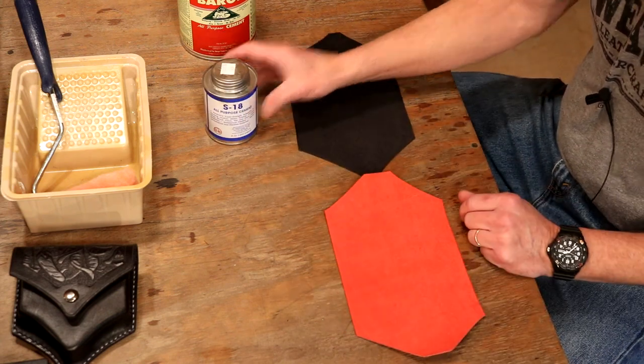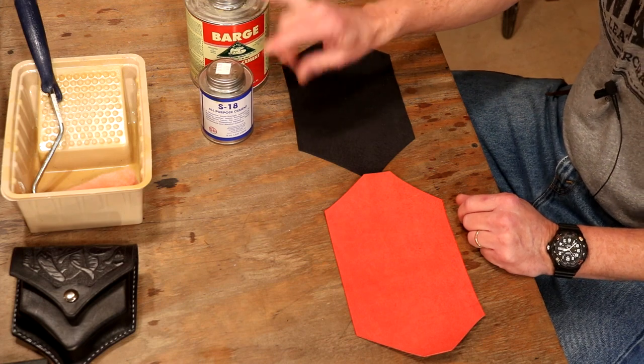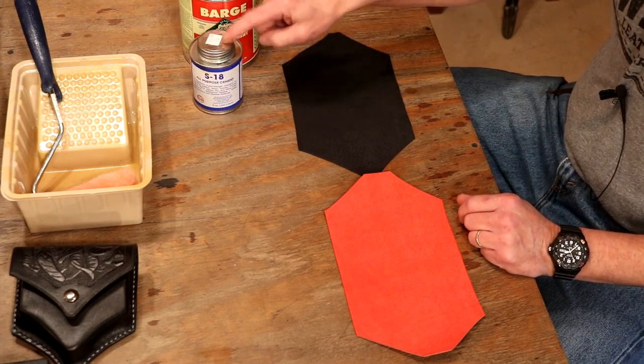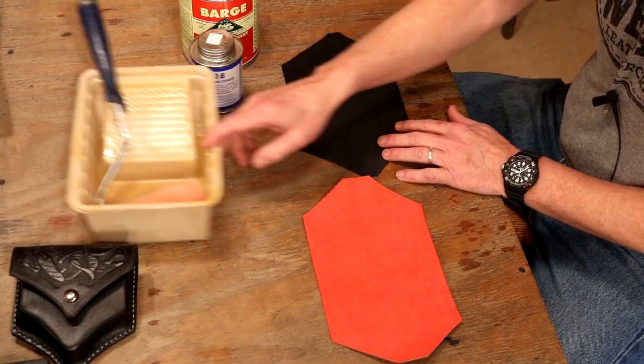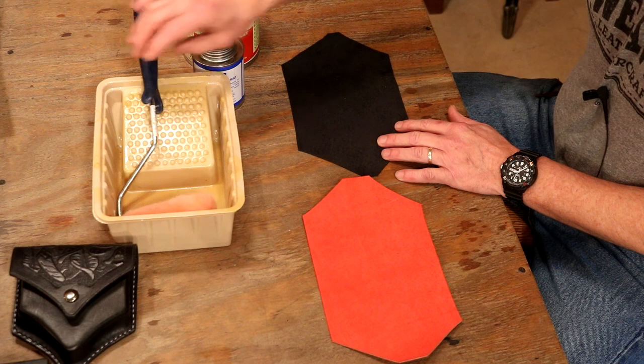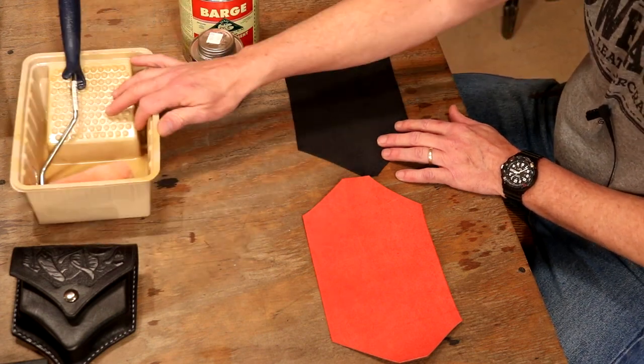For our glue, S18 or the Barge — love both, but we're going to need a little ventilation here. If we're doing a larger piece, we're just going to use the cap brush on the cap for this. But if we've got a larger piece, jump over to a paint tray and a roller — no kidding. You can cover about six square feet of leather in about three minutes.